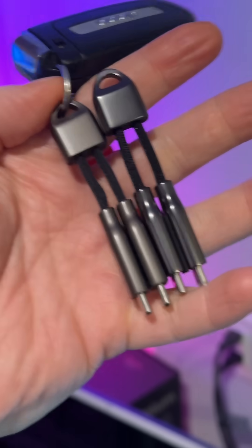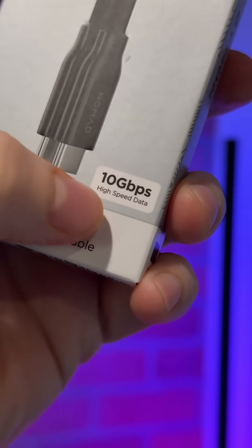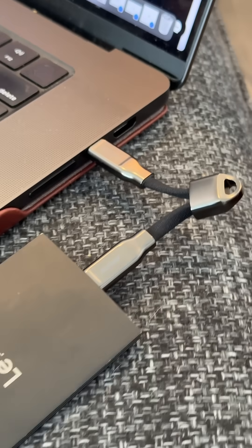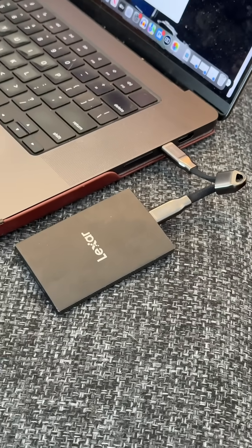Normally, they update the ends a little bit — they're like larger overmolds. The braid's a little bit different. But importantly, it now supports higher speed data, all the way up to 10 gigabits per second. So easily enough for your USB-C SSD that you're taking with, editing video off of — all of that, you can actually now use this cable for.